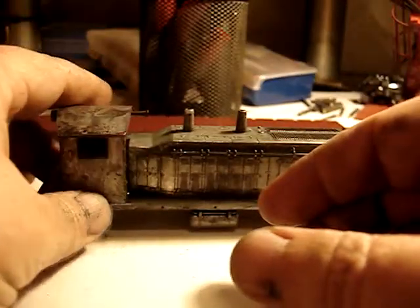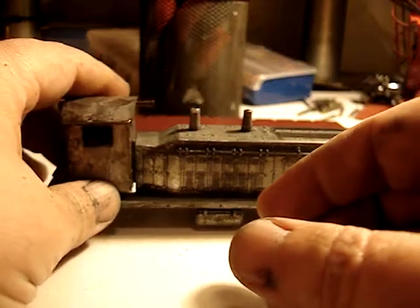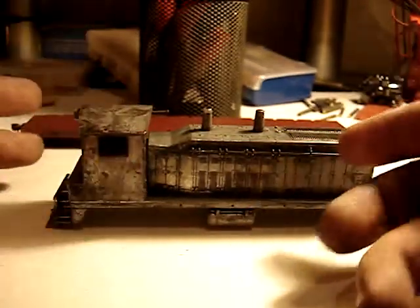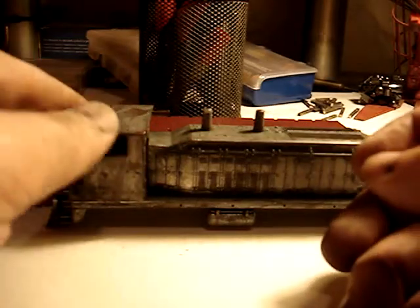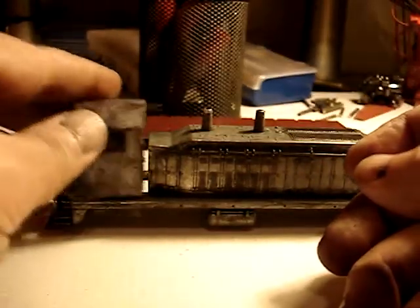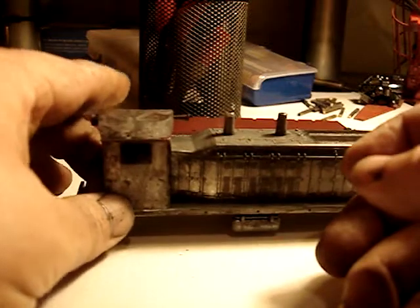I'm going to repaint it — I don't know what color yet. You can't really super detail these because they're die-cast metal. I mean, sure, you can drill holes and stuff but it's a real pain. Plastic kits are a lot easier to super detail than these, but I think I'll just paint it.